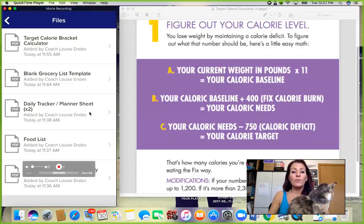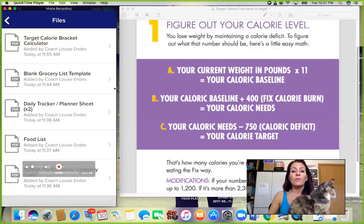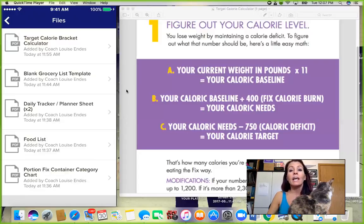I want to show you this daily tracker and planner because I'd like for you to plan out your days ahead of time. But if you're running out the door and didn't get it all together, I want to make sure that you know where this daily tracker pen-and-paper sheet is. I'll also show you the app you can use on your phone. Then we will start building our grocery list from this blank template so that on Sunday you can go out and get your shopping done and start prepping some of your foods.